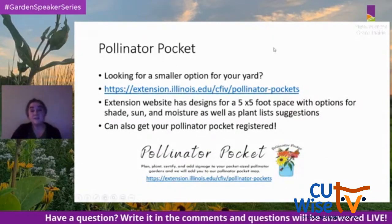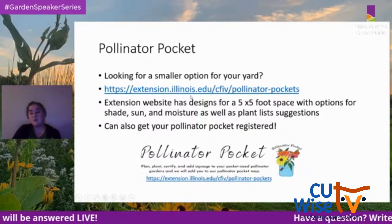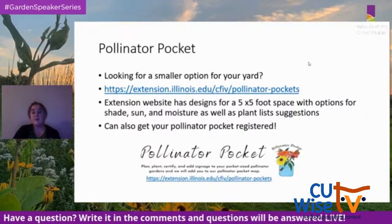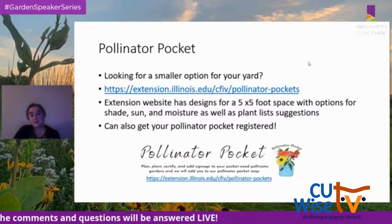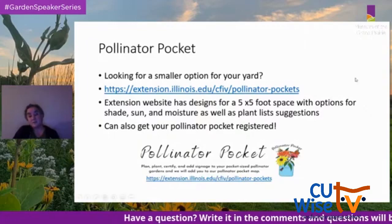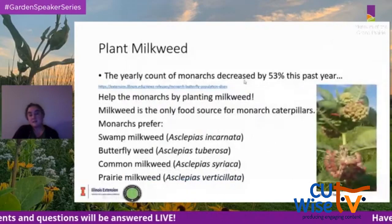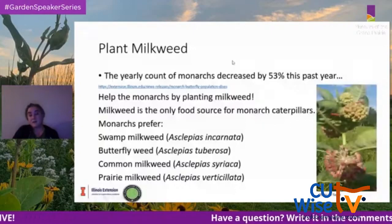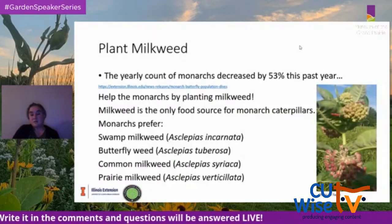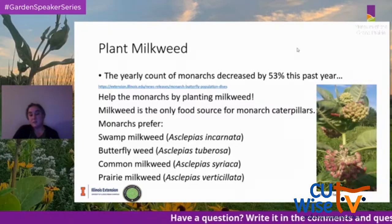For a small garden, consider planting a pollinator pocket — the Extension website has designs for a five-by-five foot space with options for sun, shade, and moisture, along with plant lists, and you can get your pollinator pocket registered. A really important action is to plant milkweed. A 2020 statistic showed the yearly count of monarchs decreased by 53%. Milkweed is the only food source for monarch caterpillars, and monarchs especially prefer swamp milkweed, butterfly weed, common milkweed, and prairie milkweed.